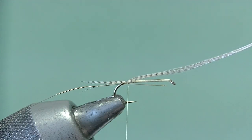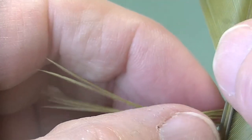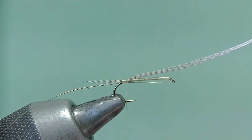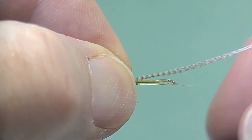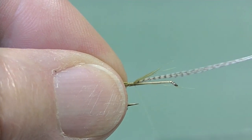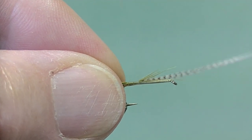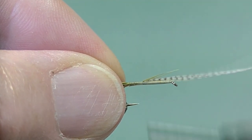Make sure the wire reaches as far as the thorax area before you finish tying in. Catch in four fibers of pheasant tail — this one's dyed olive, bleached and dyed olive in fact. Catch those in and then bind all of them forward to the thorax area, supporting the hook as you do it.